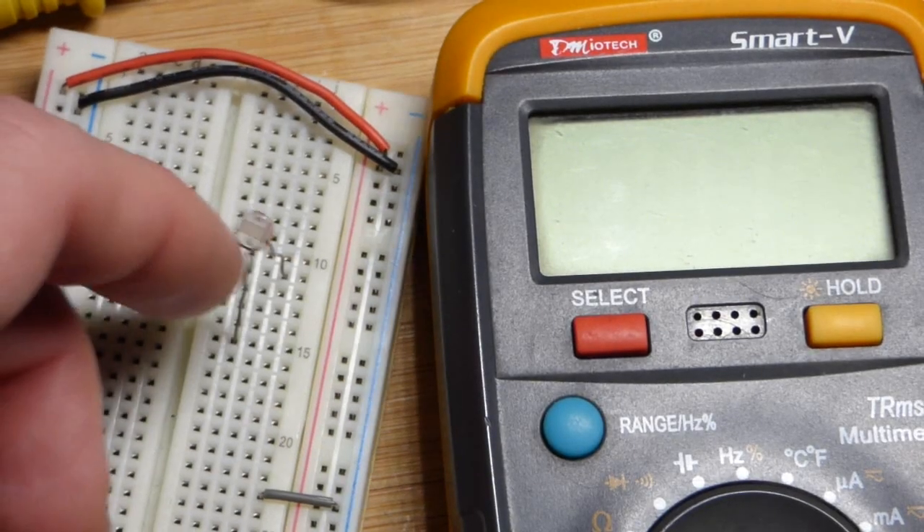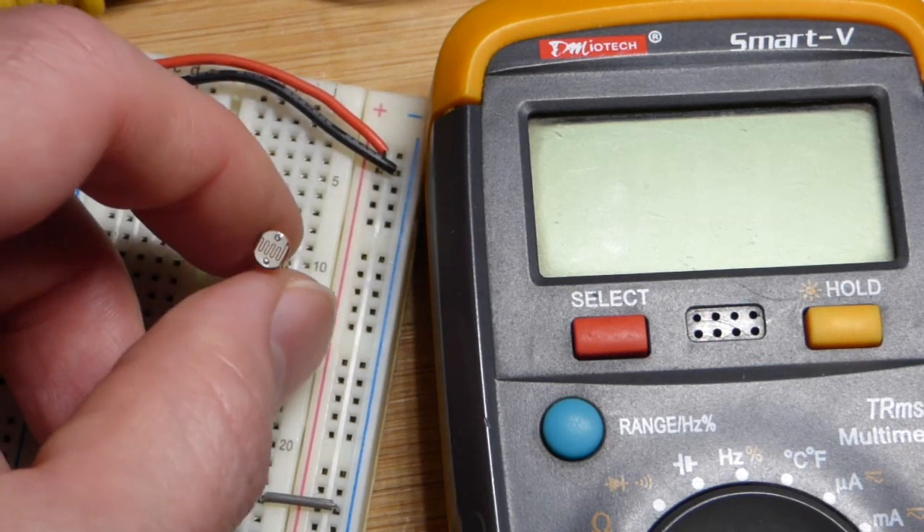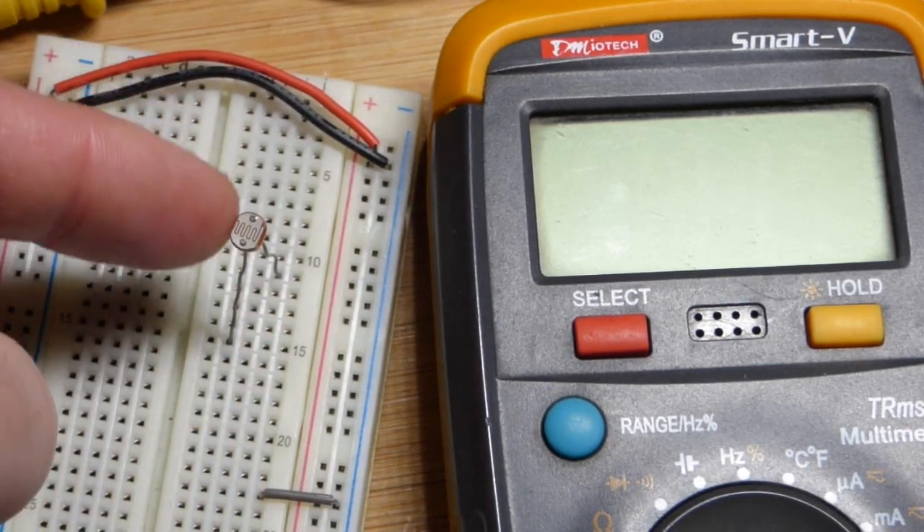So now in this video, I thought I would make a quick demonstration of the light-dependent resistor. It's a resistor, but depending on how much light falls on it will determine what its actual resistance is.